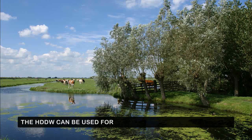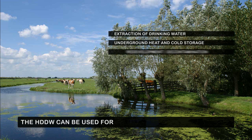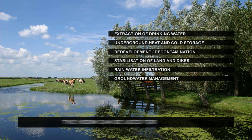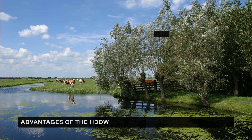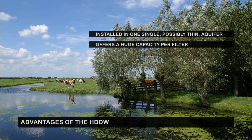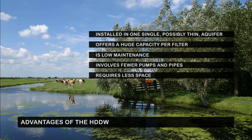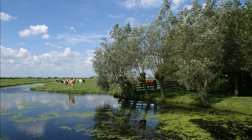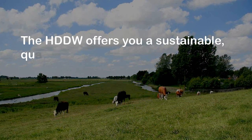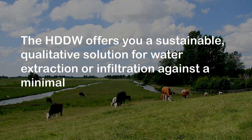The HDDW can be used for extraction of drinking water, underground heat and cold storage, redevelopment decontamination, stabilization of land and dikes, rainwater infiltration, and groundwater management. It has the following advantages: an HDDW is installed in one single, possibly thin aquifer; offers a huge capacity per filter; is low maintenance; involves fewer pumps and pipes; and requires less space. In short, the HDDW offers a sustainable, qualitative solution for water extraction or infiltration against a minimal total cost of ownership.